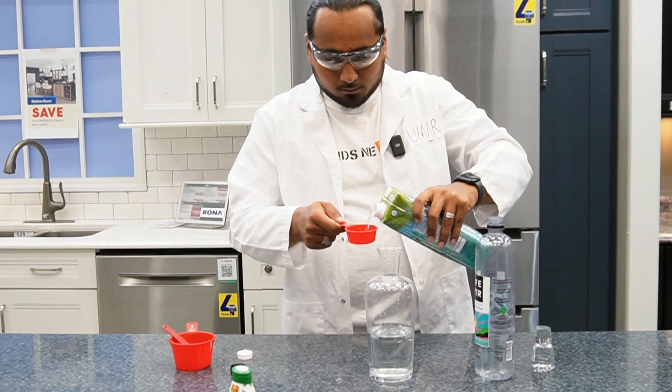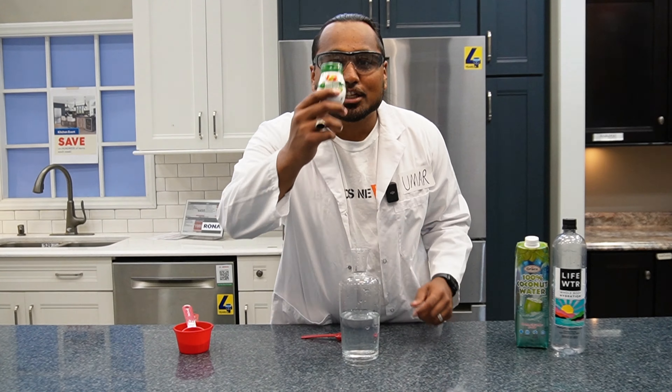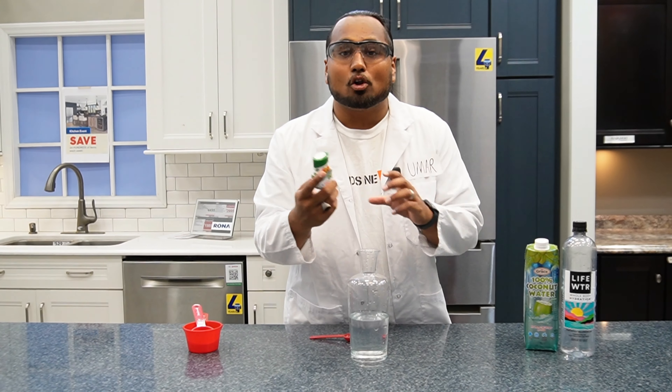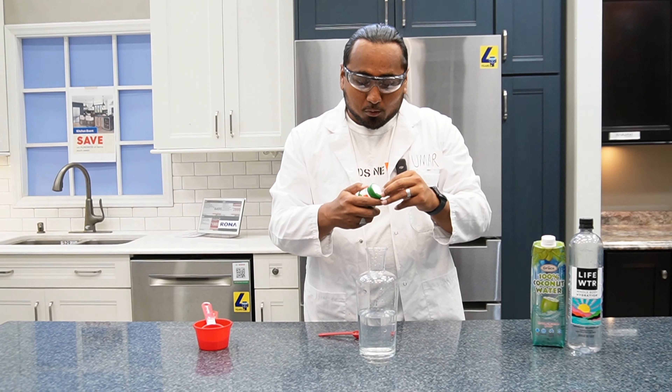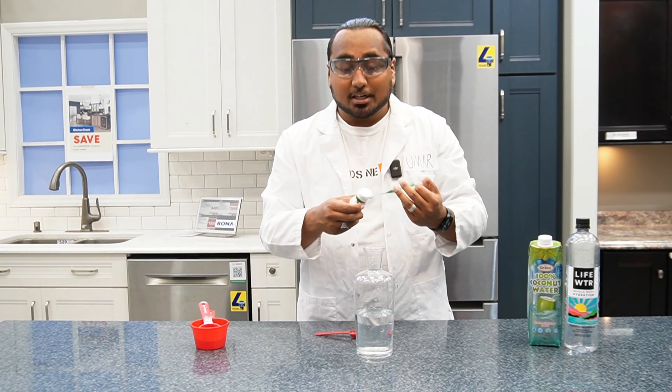450 milliliters of water measured out. Now we're going to be adding 10% coconut water, which is going to be 50 milliliters. Give it a shake. Now the last and final ingredient is going to be the flavor additive — since we're making Glowberry, we're going with the sour apple. Any sports additive you want to add, just make sure it's zero calories because we're trying to stay in that low calorie range, like Prime.